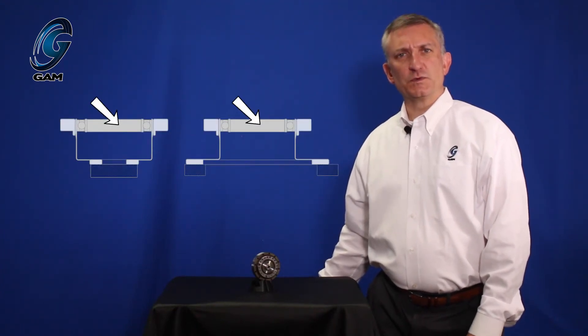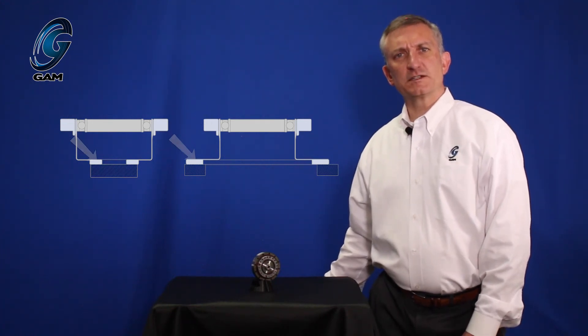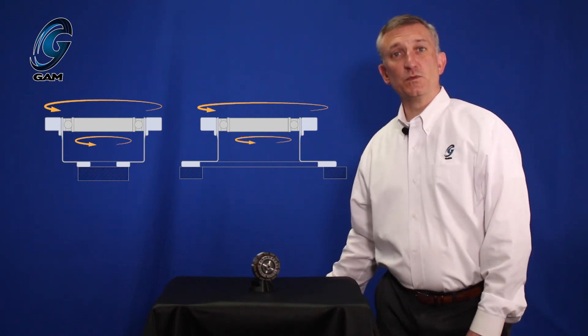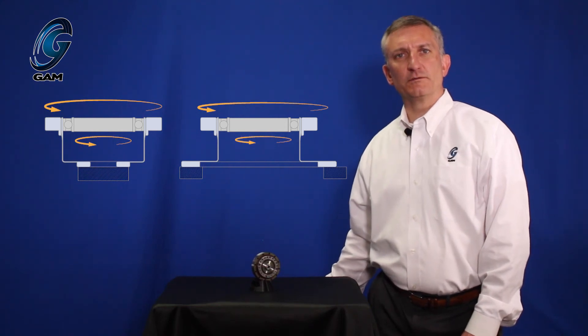The alternate operation is with the wave generator as the input, the circular spline as the output, and the flex spline fixed. In this configuration, the input and the output rotate in the same direction. The ratio is the nominal ratio plus one — so a 50 to 1 gearbox in the catalog is a 51 to 1 ratio when operated this way. We have reviewed the various components of a StrainWave gearbox and the two styles: cup versus hat. StrainWave gearboxes provide zero backlash and high torque with high ratios in a small lightweight gearbox for assembly or integration directly into a mechanism or machine.